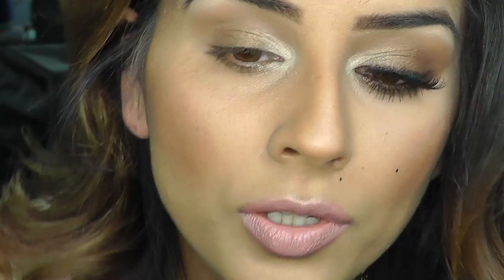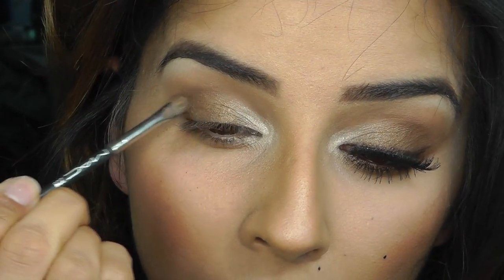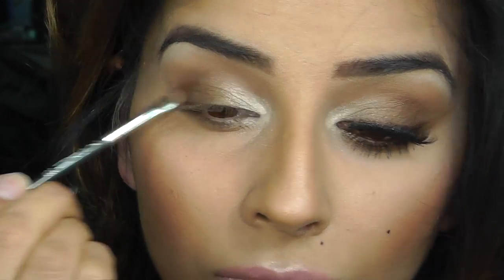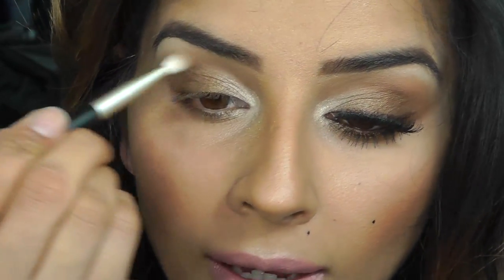Darker bronze colour with shimmer in there, and I'm going to put this on the outer edge. Then go back to your blending brush and some of that matte brown we put in the crease at the beginning, and I'm just going to blend that out.